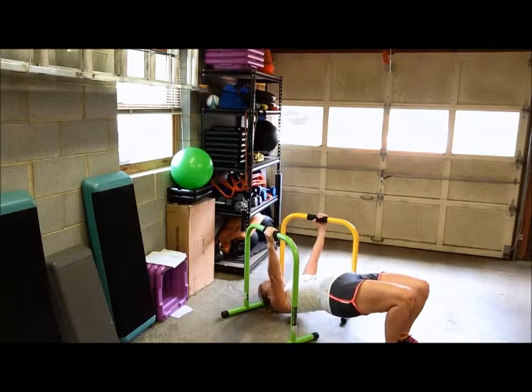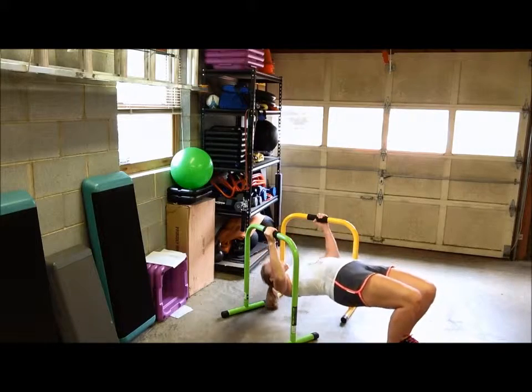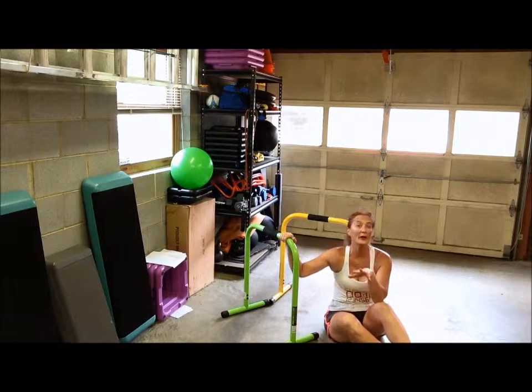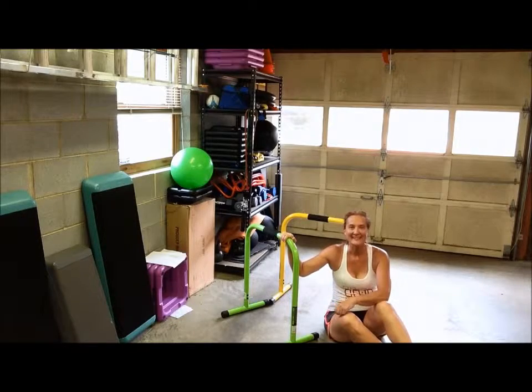I'll do it one more time: up, tuck, back up, and then lower. So those are a couple of options for inverted lat rows — a great way to work on your upper body, your back, and your hips if you add that tuck in there. Enjoy!